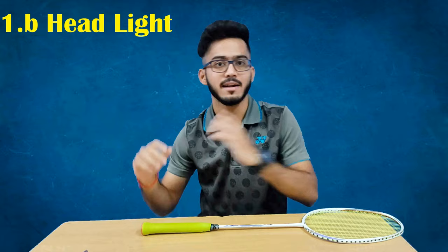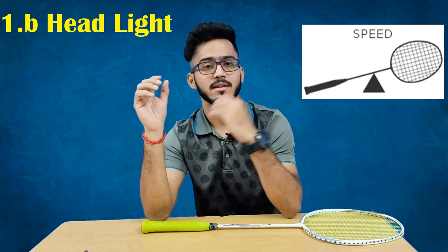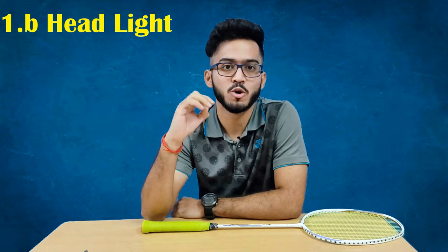The second racket type is the head-light racket, where the maximum weight is in the handle. Front-court and net players need a lot of control, and the shuttle requires fast reaction speed. The advantage of the head-light racket is that it gives fast reaction, good control, and good swing. For example, women's singles player from Thailand uses the Nanoflare 700.